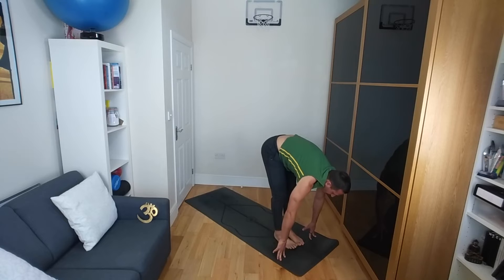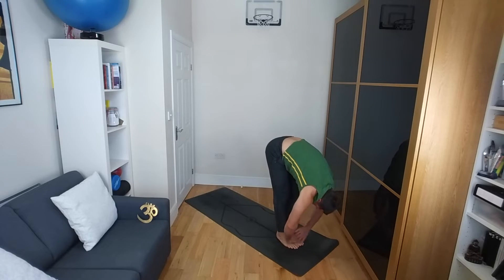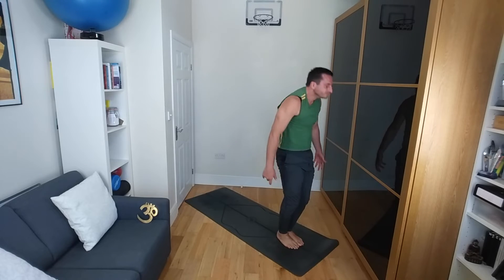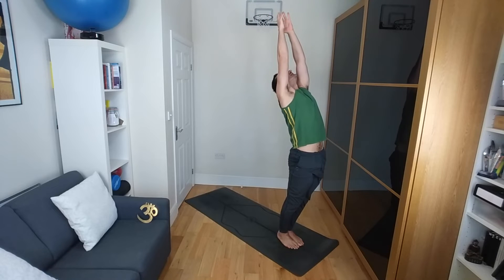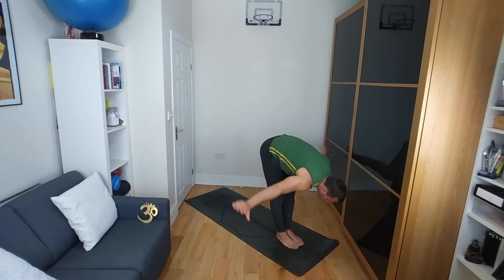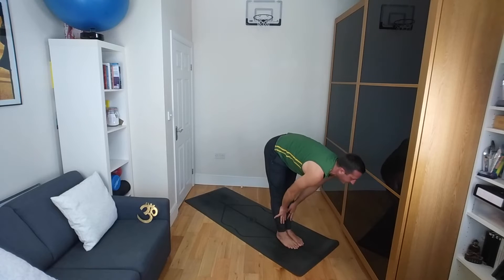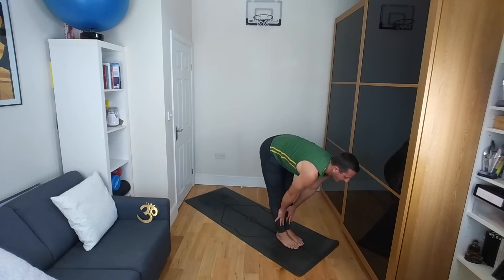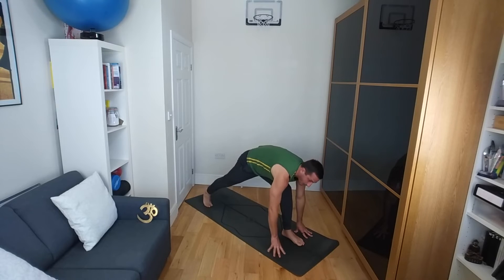Inhale, bring your right foot to meet the left. Exhale, fold down. Bending the knees, rolling up vertebra by vertebra, arms coming over the head. Inhale into a gentle back bend as you engage the glutes and the thighs. Exhale, this time swan diving maybe with straight legs all the way down towards the ground. Inhale, halfway lift, flat back. Exhale, step the right leg back, coming into a long lunge.